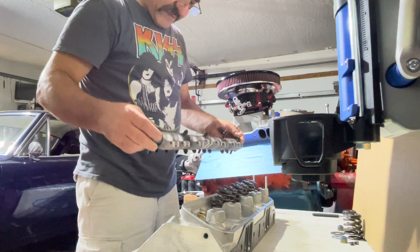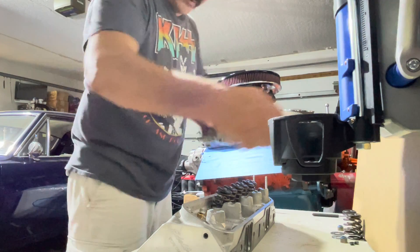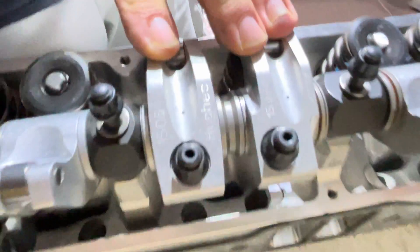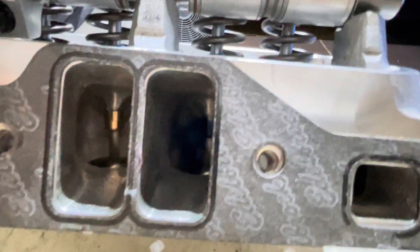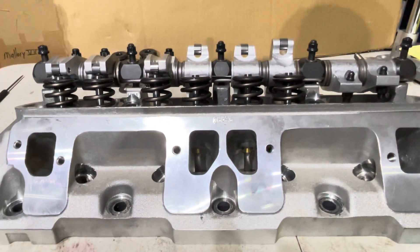These are the Hughes rockers — these are really very very nice. I did have them the right way. These come with ARP studs — pretty nice rockers. There you go — there's your offset. I forget exactly how much it is, but it's enough and it really helps. You're making that intake port about as wide as you can really get it. I guess you could push it further, but yeah, that would be on you.